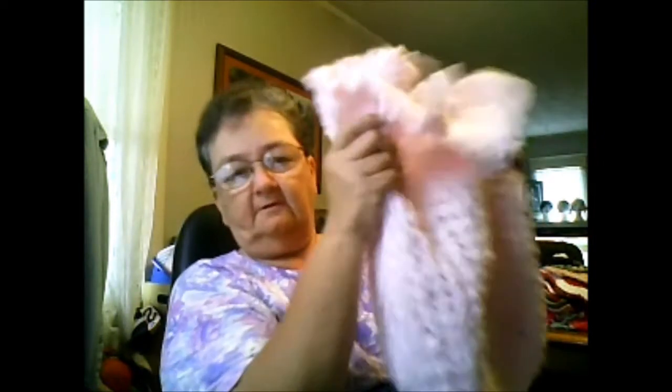The first one I made was with Bernat Baby Bouquet yarn. It's the exact same pattern and it has a silver hat. It's pink and it's very fuzzy and kind of bumpy. I don't know if I'd use this again — it was very hard to do the stitches on this one, but it is so soft. You put your little baby in there for the winter months, and my problem is I'm not sure what to charge for something like this.